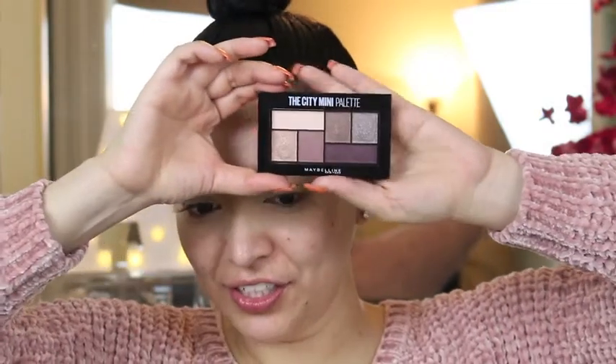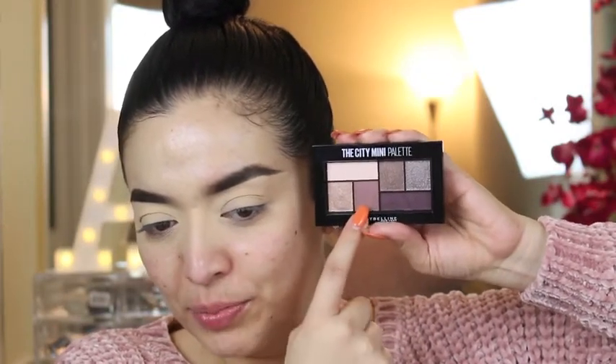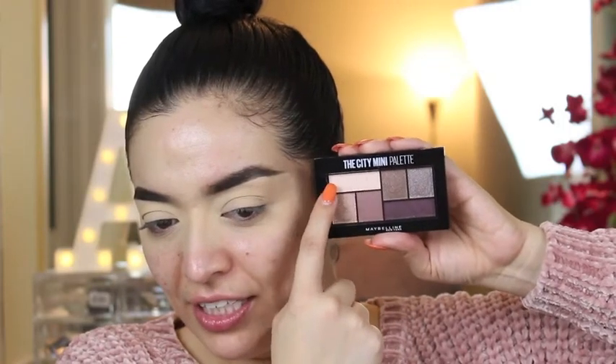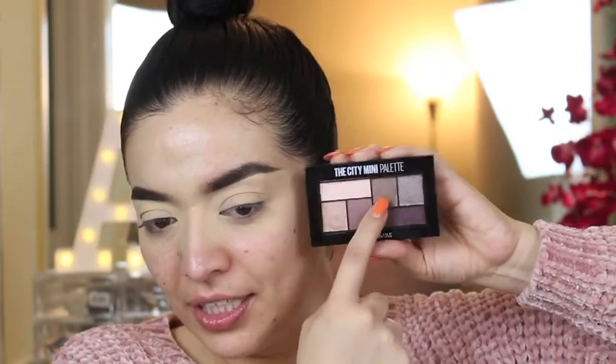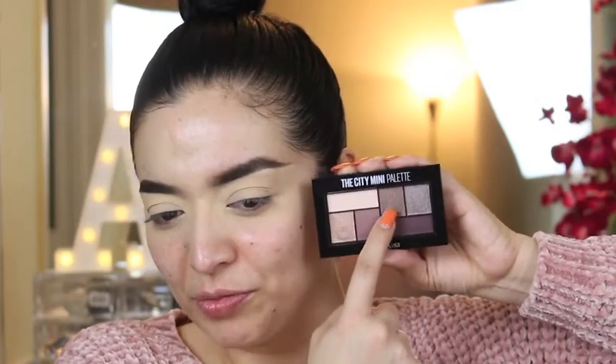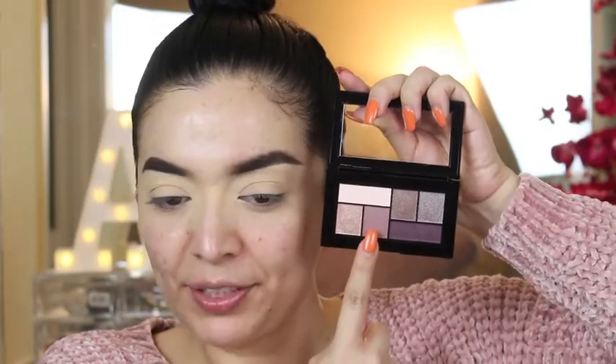For eyeshadow I'm going to use the City Mini Palette. It has a gold shade, a light purple shade, a dark purple shade, a bone shade for the highlight and brow bone, and then two shimmer shades — a silver one and a more bronzy one. I'm going to start off with this shade right here.